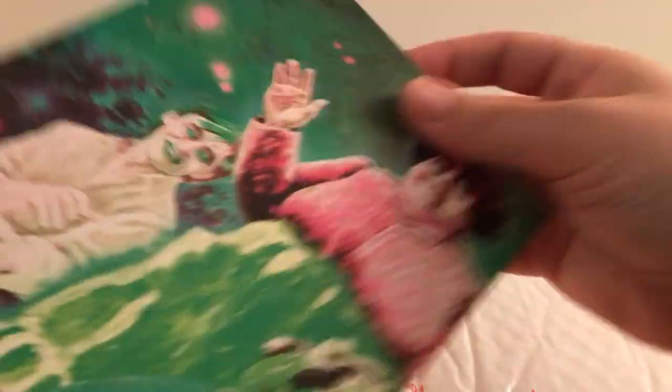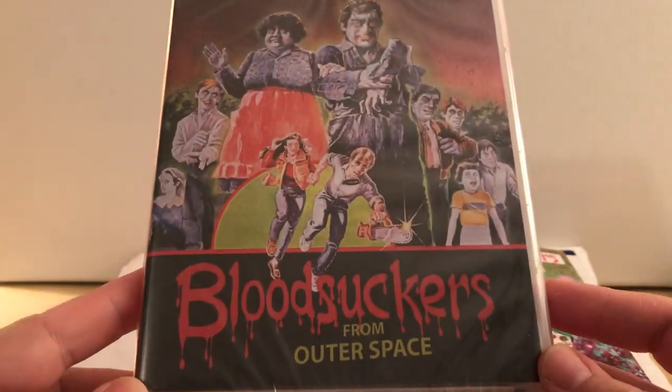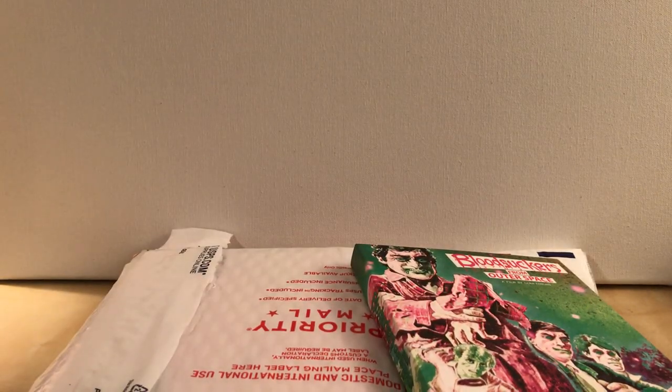It's got artwork that wraps around — Bloodsuckers from Space. And this is out of... I'm assuming about 2,000 or so copies for the slipcover. Here's the original artwork, or the first artwork — Bloodsuckers from Outer Space. Actually, let me open this up so I can read this better. It's got pretty good reviews, considering. It's kind of a schlocky horror — 1984 is when it was made. I'm gonna cut the top part up here. I dislike these things on the top, but that's fine.